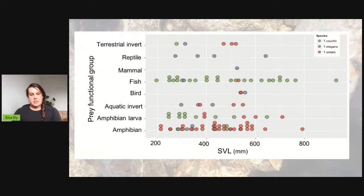Looking at functional groups: Thamnophis couchii is taking a lot of fish, Thamnophis sirtalis is taking a lot of amphibians - including metamorphed frogs. When all the tadpoles have started to metamorph, there are lots of small frogs around, which might be a strategy sirtalis uses. For elegans, they're the only snake that took reptiles and mammals. I didn't find any evidence of reptiles or mammals in couchii and sirtalis, although they might eat them - we just haven't found it yet.